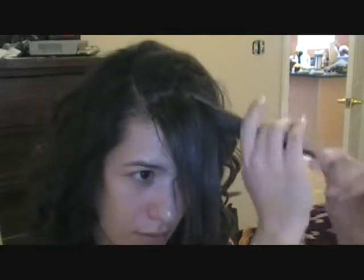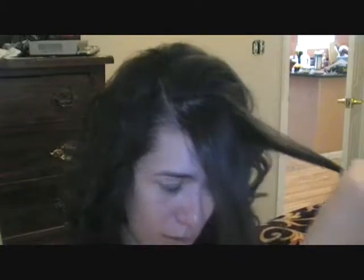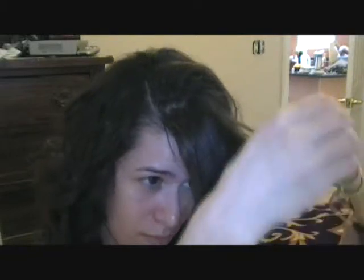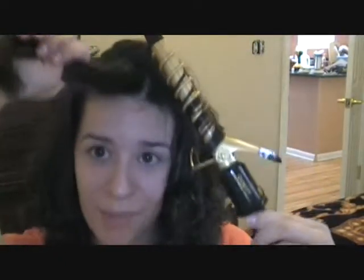I'm going to go ahead and grab them — the whole section — and kind of start all over. I'm going to have volume now because I flipped my hair and it's to the side. So I'm just going to go ahead and curl it. Usually you don't have to curl your bangs, but it's not coming out how I want it to.